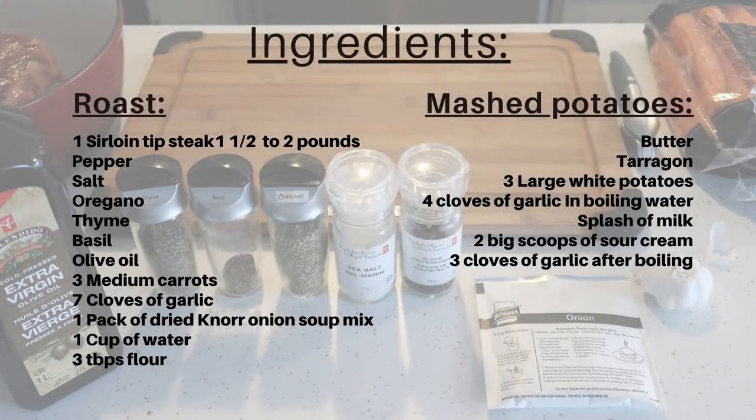Hello everyone, today I'm going to film my friend Amy making a roast and mashed potatoes. Unfortunately I had to cut out the sound because we were chatting.